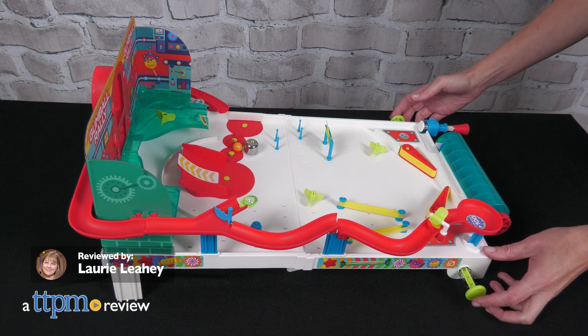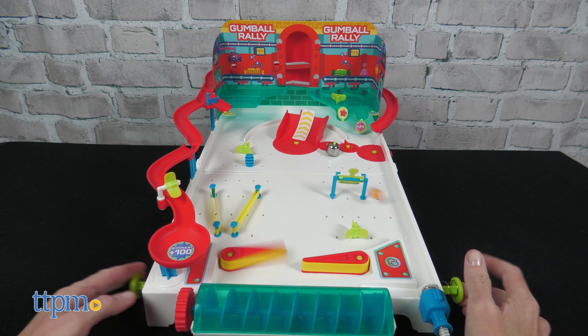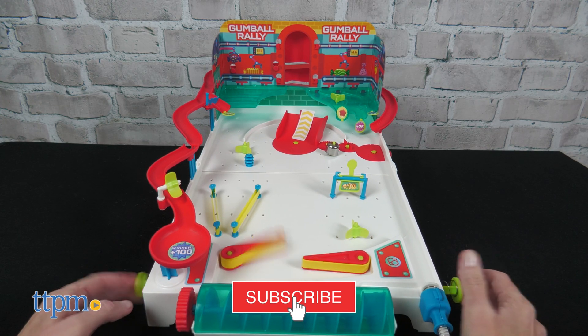This STEM kit is sweet enough to eat. That's because the Pinball Machine Maker Gumball Rally from Thames & Cosmos, which we received to review, uses real gumballs. We've got more real fun toy videos for you to watch, so make sure to subscribe.